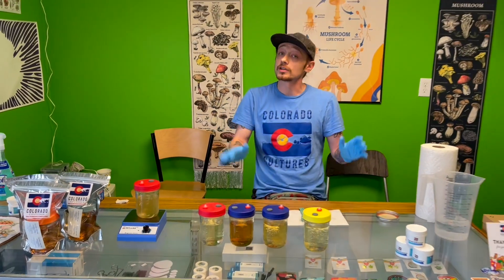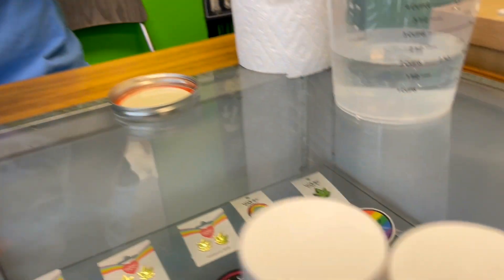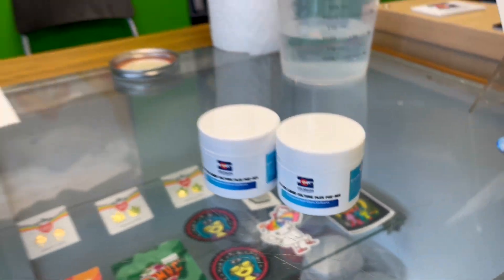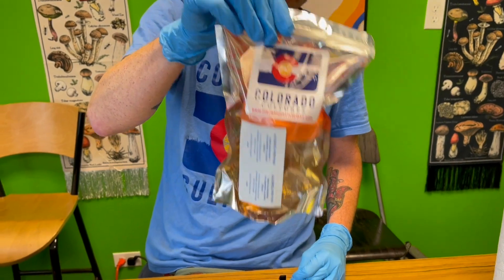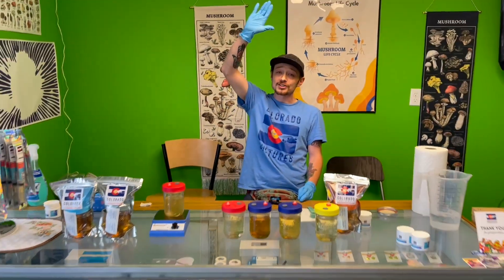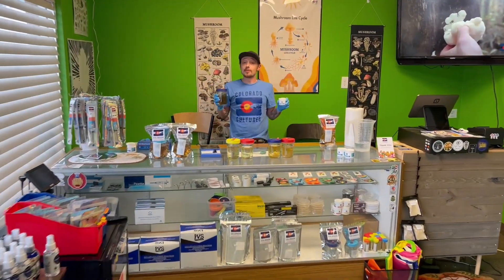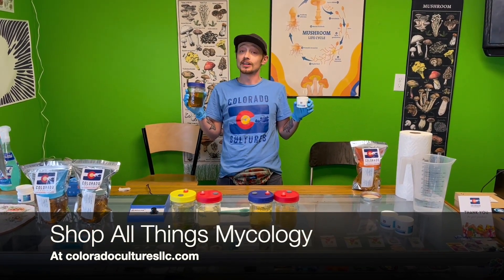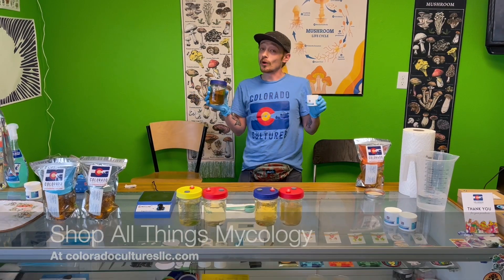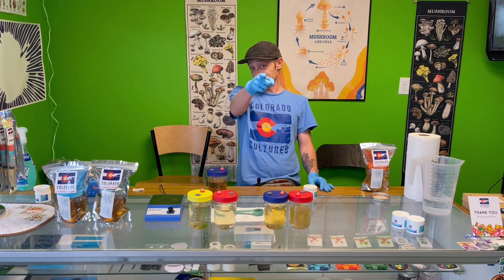So next time you're having trouble trying to figure out how to make a good liquid culture, why don't you try our No Fuss Liquid Culture Plus pre-mix. And if you want to save some time, try one of our actual sterilized jars. Brian from Colorado Cultures here — we'll see you next week for our new video. Remember, you can get these products and all of our great mycology products at Colorado Cultures LLC. We've got some big news coming in the following weeks, so please stay tuned. See you soon.